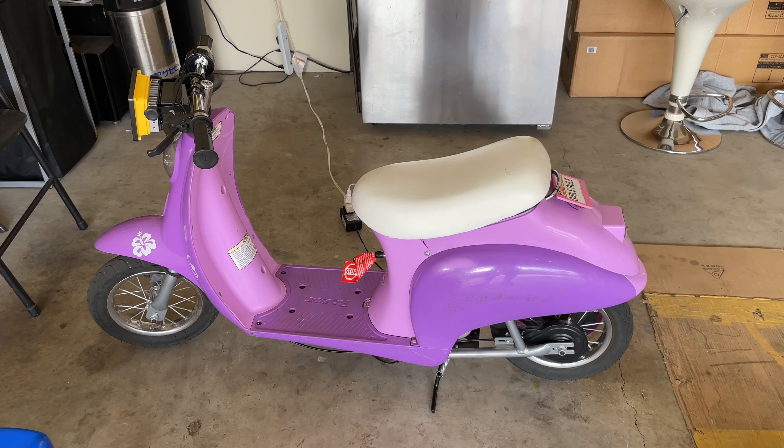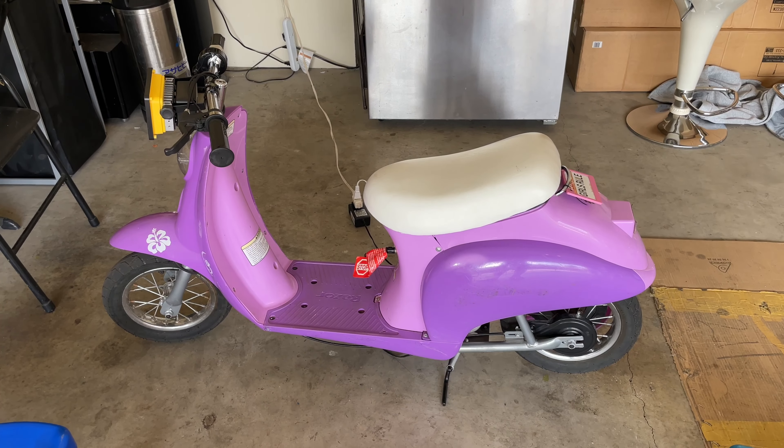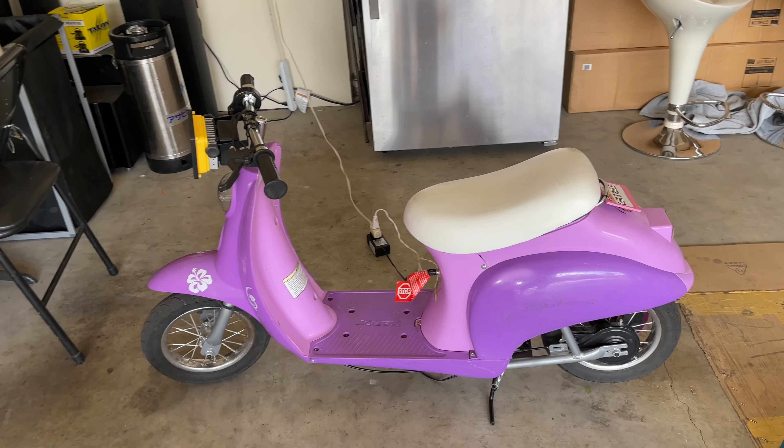Hello everyone, welcome to Monkey Love channel. Today I'm gonna show you how to replace the battery of the Razor mode scooter - pretty easy and simple. I bought it for my daughter; I found a used one on OfferUp for $50. Everything worked but the battery won't last long - it only lasts about 10 minutes.